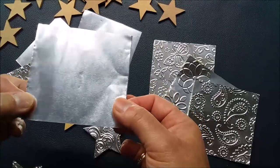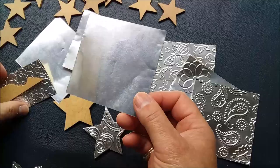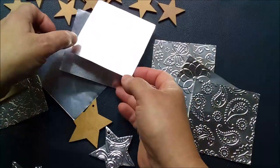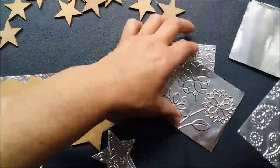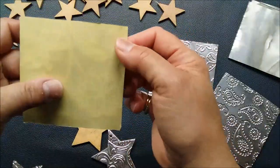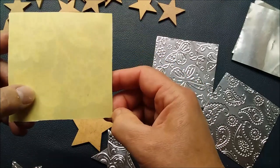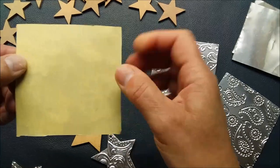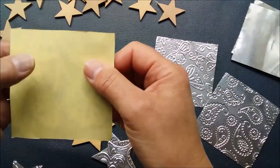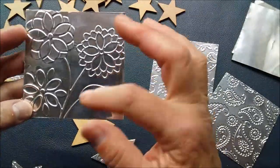You can also buy foil in some countries in different colors like golds and silvers, which would add to the interest of your design. Then you're going to take some double-sided tape and stick it onto the back of your piece of foil. I was fortunate to buy a roll that is 30 centimeters wide — about the length of a ruler — which was really nice.